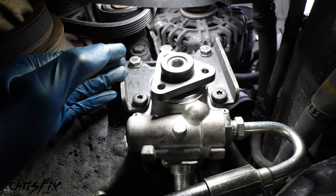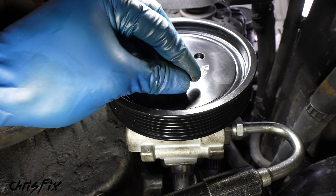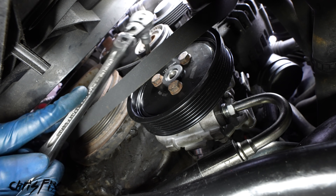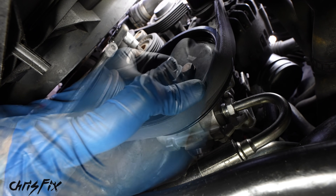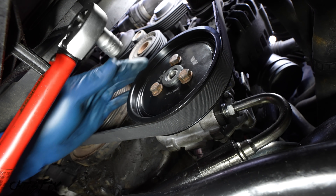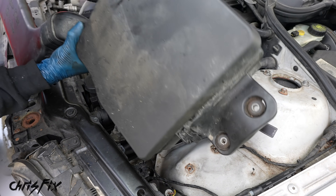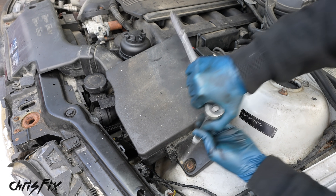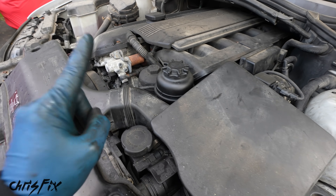Now we get our pulley on, get the belt on, fill it up with power steering fluid, bleed it, and see if it works. Get the pulley onto the pump with thread locker on each bolt, hand tighten all three, then use the ratchet on the belt tensioner to loosen tension and slip the belt over the power steering pulley. Torque all three pulley bolts to 16 foot-pounds. Finally, reinstall the air box, tighten the two bolts snug, pop the mass airflow sensor back in on both sides.